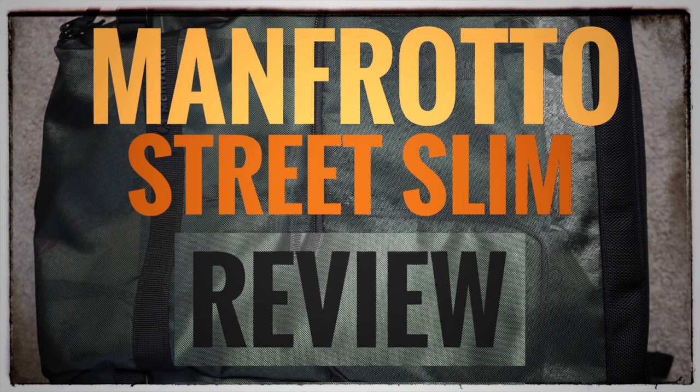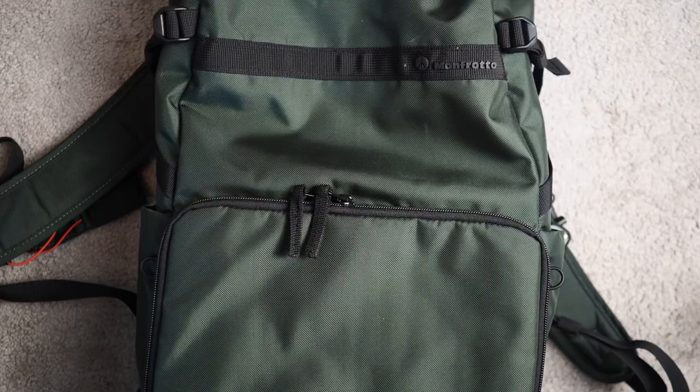What's up guys, it's John Dominique from Prize Picks back at you with another review video. This is actually a continuation of my unboxing video for the Manfrotto Street Slim backpack. I've had this backpack now for a good few months, put it through its paces, used it in real life, and this thing is great.